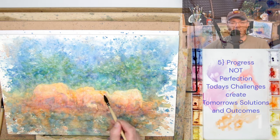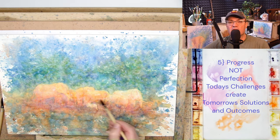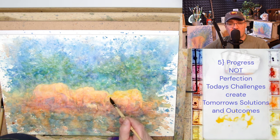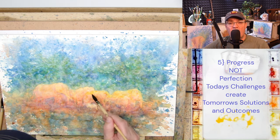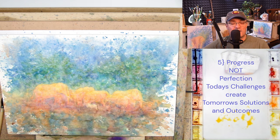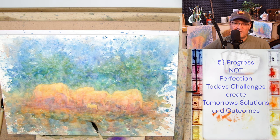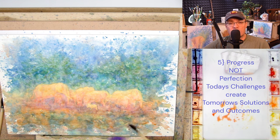Takeaway number five: progress, not perfection. I can't beat myself up — still a great painting, still made a good video, and I learned something from it. We have to focus not on the challenge, but the solution. Today's challenges bring us to tomorrow's solutions.